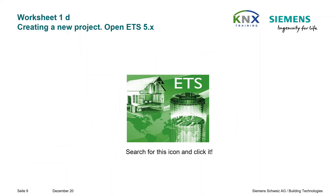We start the design work now by starting the engineering tool software ETS. Find the icon shown here on your laptop screen and click on it briefly one or two times depending on the settings.